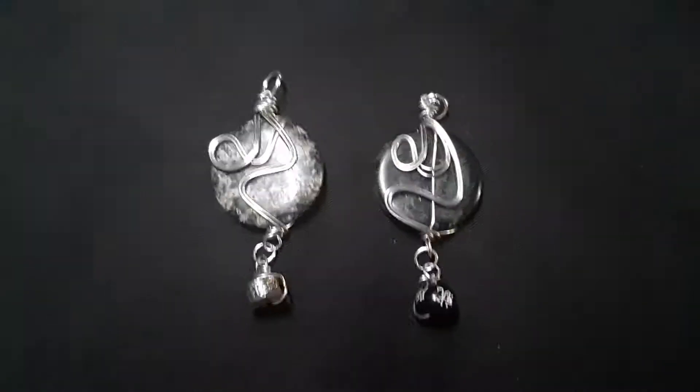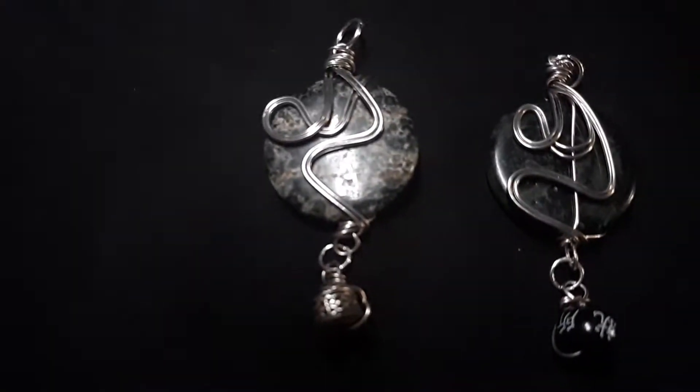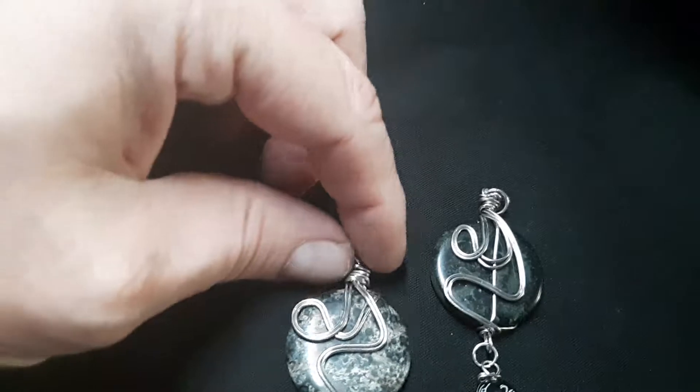And here's a couple smaller stone pendants with a little tassel on the bottom. It's a hand-wrapped wire, silver plated copper wire.